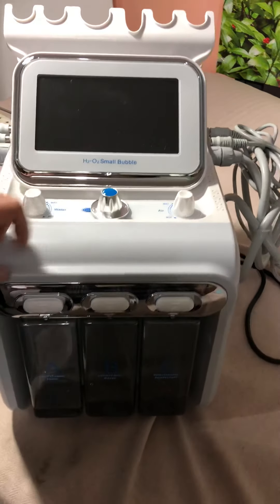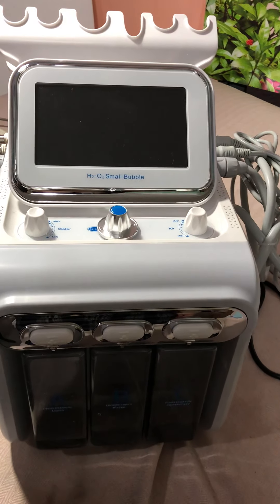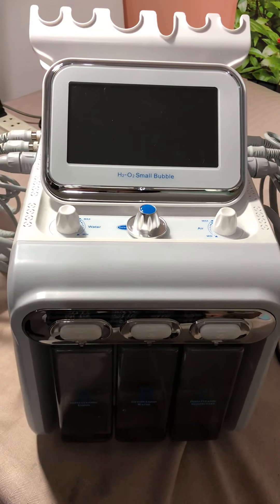Hello, this is our H2O2 Small Bubble Hydrofishing Peeling Multi-Function Device. First of all, let's give you a brief introduction of the machine.